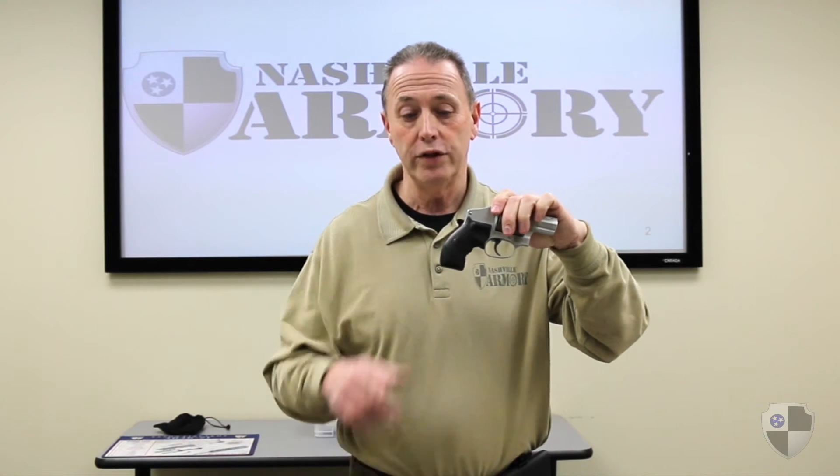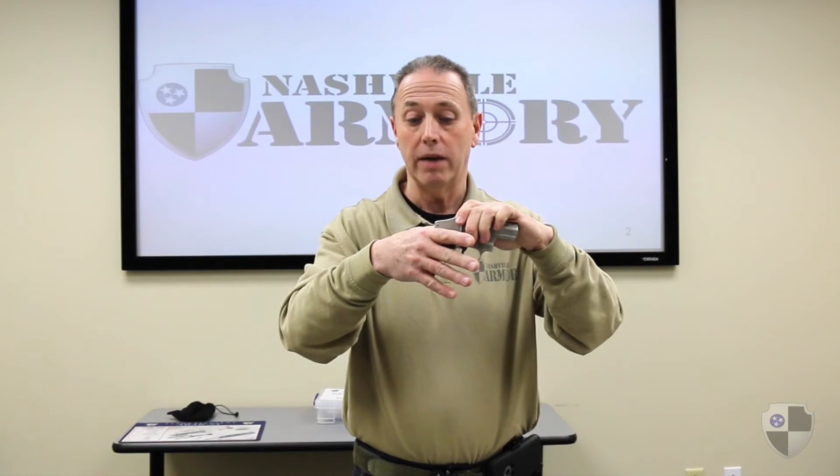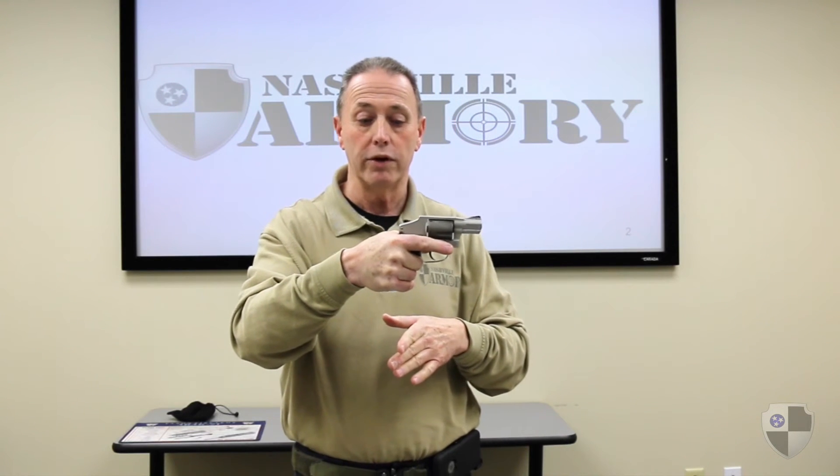We'll take the revolver in the non-shooting hand. The back part of the revolver uses the same nomenclature as the semi-automatic pistol — it's called the back strap. We're going to grip high on the back strap, wrap our fingers around the front of the grip, which is called the front strap, and apply pressure from the front strap to the rear strap.